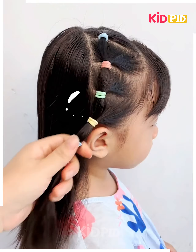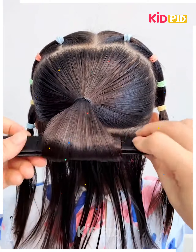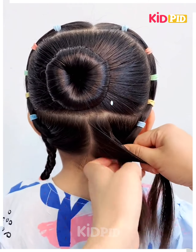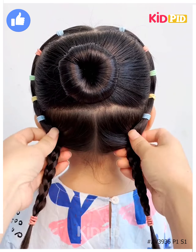Next, tie the hairs on the top or the front like this. At the back, we will make a bun by rolling it and then fix it by spreading the hairs. Divide the hairs into two parts and make the plaits on each side. Fix the hair by tying it using a rubber band and it's ready. Thanks for watching.